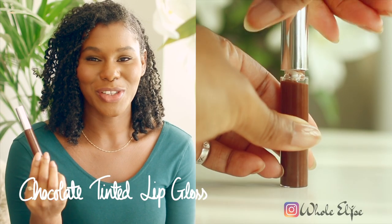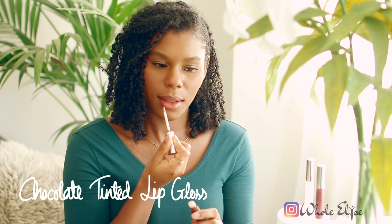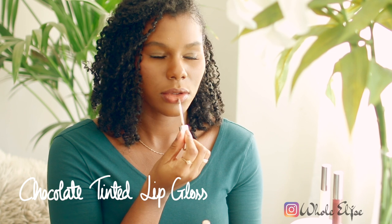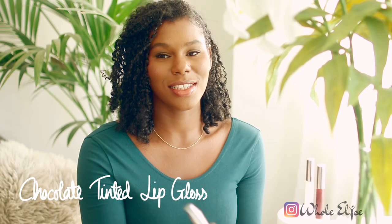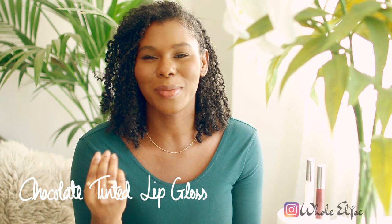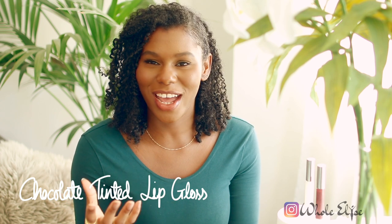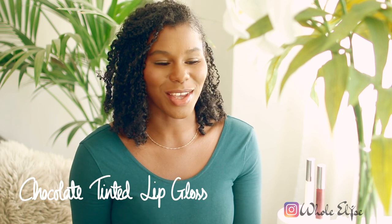So this is the brown lip gloss we made using the cocoa powder. It's a very subtle brown colour but I can definitely see that it's there, and it smells delicious — it smells like chocolate orange. It has the same texture as the first one in that it's very liquidy. It kind of feels like it's going to dry but it doesn't dry. I really like the colour of it — yeah, it's a winner.